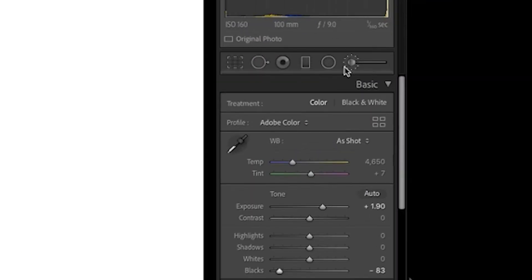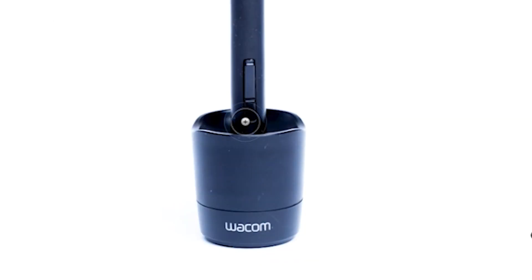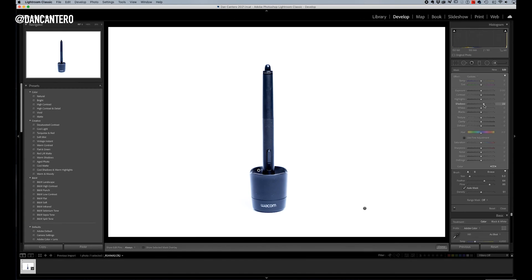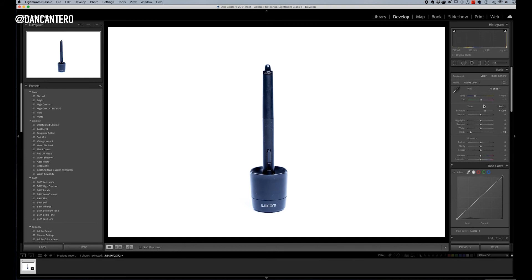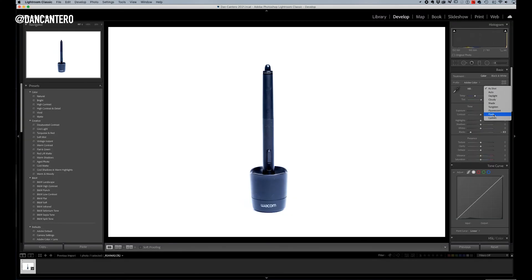I'm losing a little detail in some areas, so I'll create another adjustment brush using the shadows slider, bringing it up slightly, and do some localized painting to recover those tones. The other issue is the wrong white balance — the pen looks bluish but it's actually black. I'll change the white balance to Flash, which is what I used to light it, and now it looks correctly black.